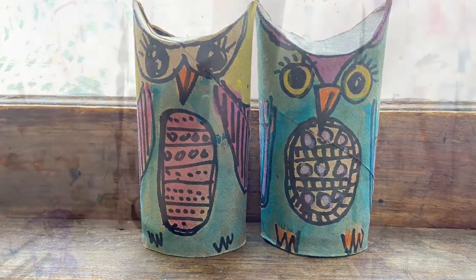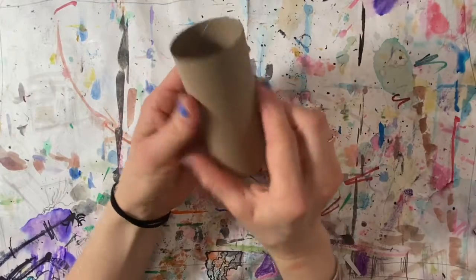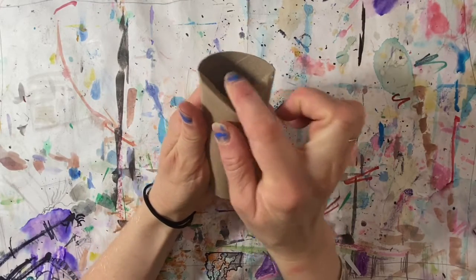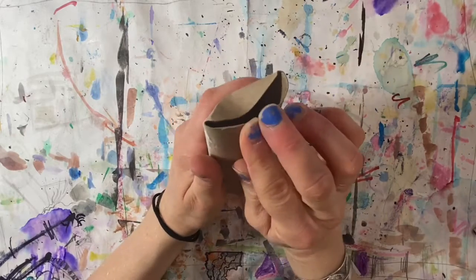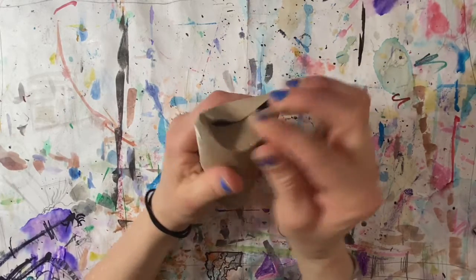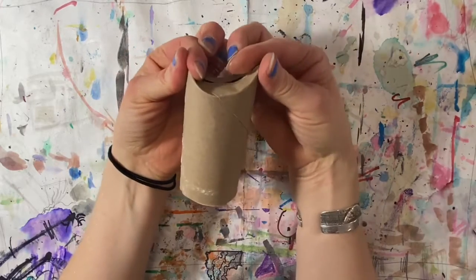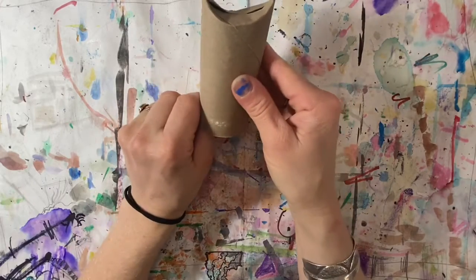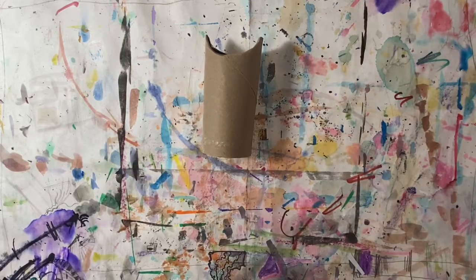With your finger, push down the top rim of the toilet paper tube, then turn it over and push down the other top. It makes a nice little curve along the top edge of your tube. Now it's time to draw your owl.